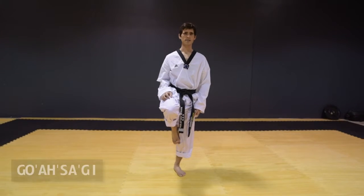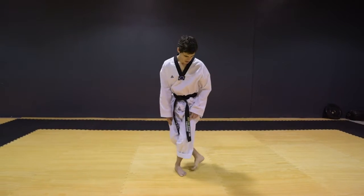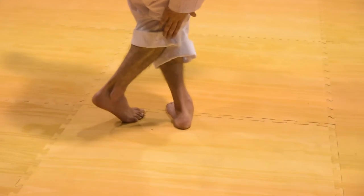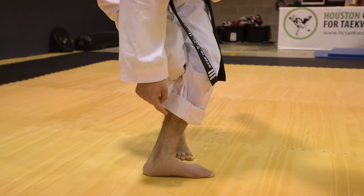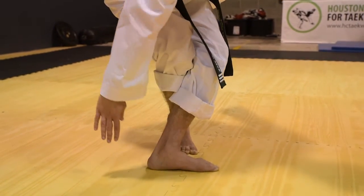The last stance is called Gua Sagi. This foot steps behind your back foot. You're on the balls of your feet, with your back foot. Your shin should be pressed against your calf, and your foot here is at a 30 degree angle.